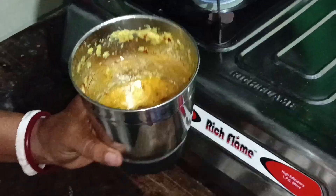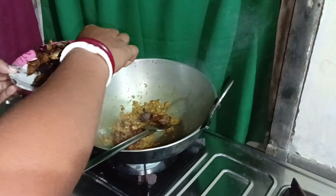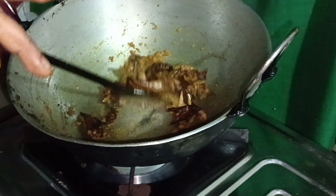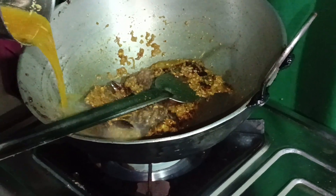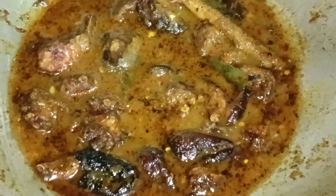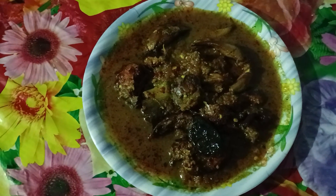The chicken starts to cook all day well. I'm going to put it on the plate. Let's get started.